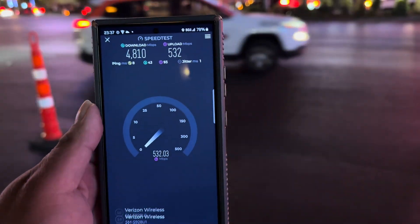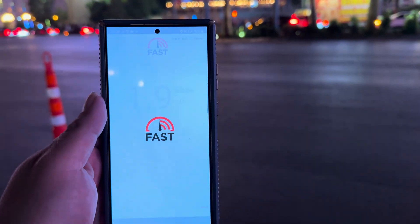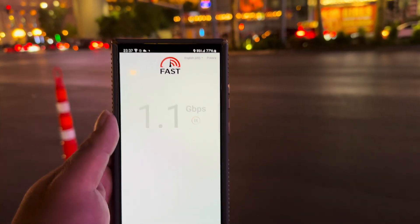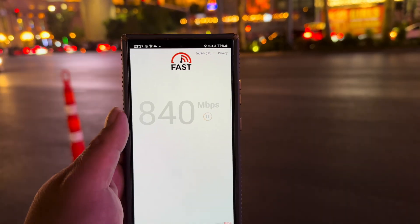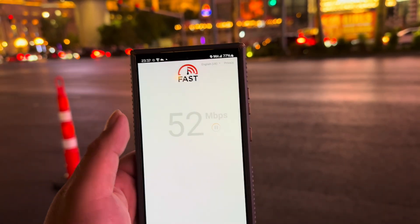532 on the up. Let's do a Fast.com test real quick. Of course Verizon is going to limit it somehow, but still — you can't complain about 750. Verizon limited to under a gig, but not bad.